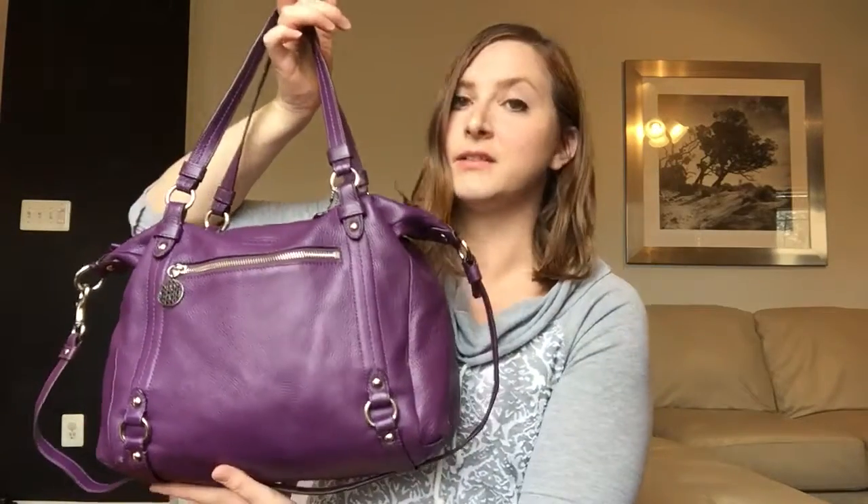Hi guys, so I got another new Coach bag that one of my friends suggested to me as a style I might like. It's called the Alexandra style and I got it in a beautiful purple color. My friend found this bag for me on eBay and it was a pretty good deal, so I thought it'd be a good way to try out the style and see if I like it.